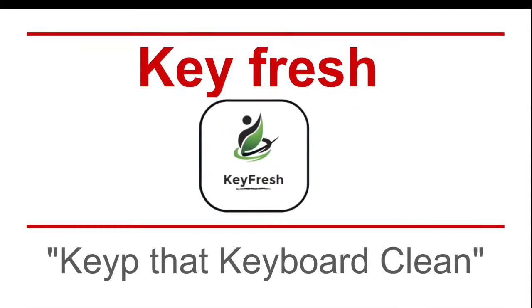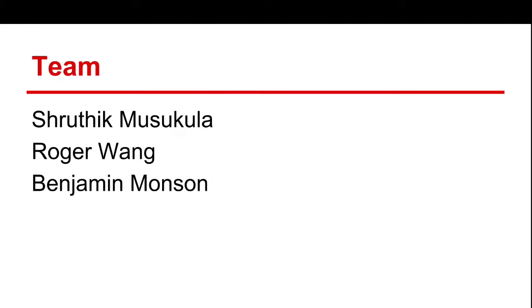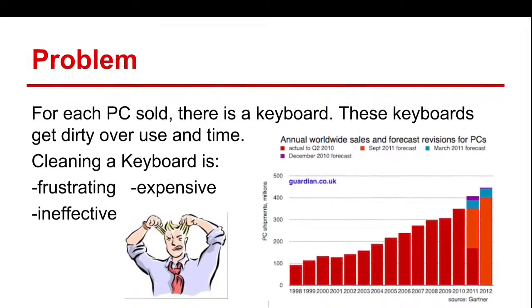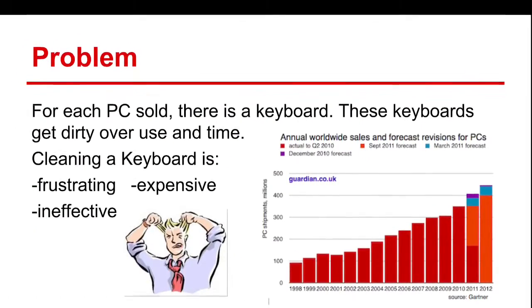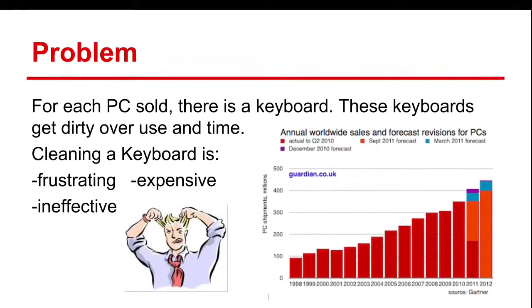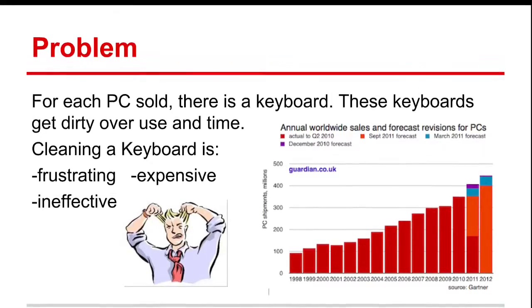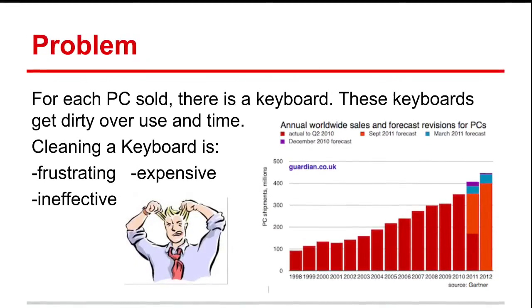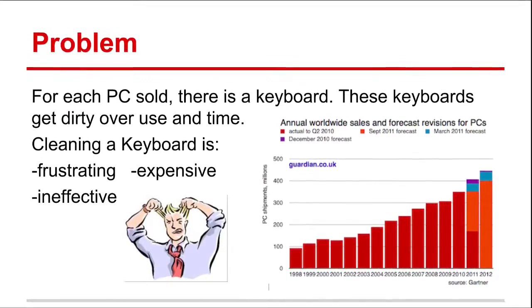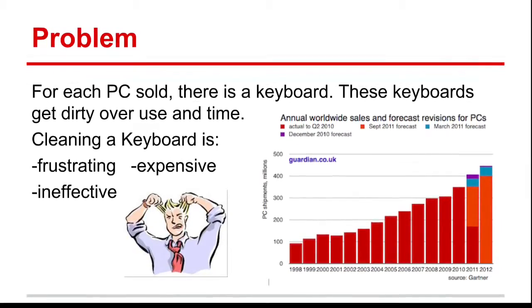Our product is Keyfresh — keep that keyboard clean. For each of the 450 million PCs sold worldwide, there will be a keyboard. All of these keyboards will get dirty, accidents will happen, and they will just need to be cleaned. However, the current methods for cleaning keyboards are just frustrating, they're tiresome, and they simply don't work.